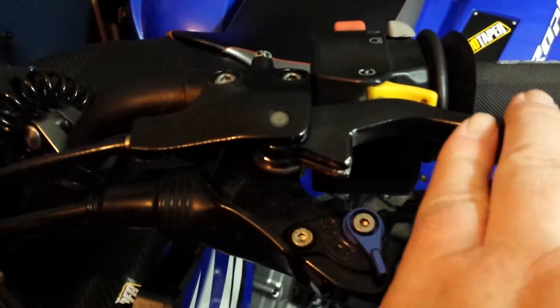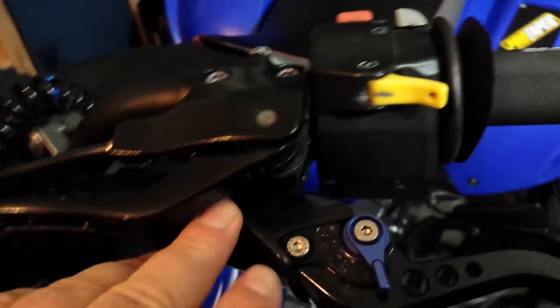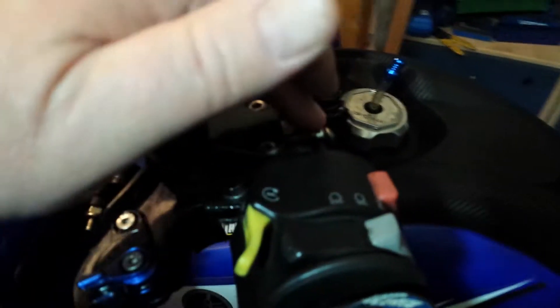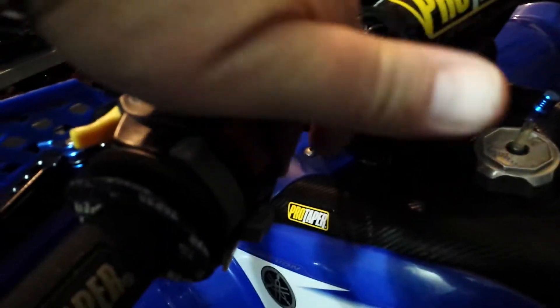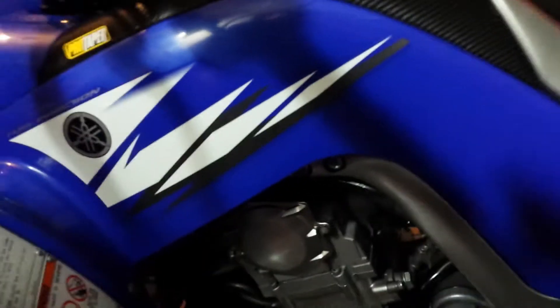The one on the Raptor site has actually got the clutch bit cut off the bottom, so it's just left with the top handbrake bit and the bracket — that fixing bracket there.